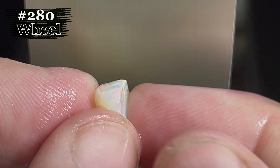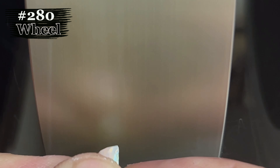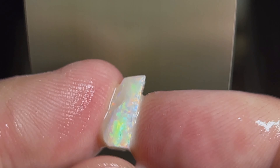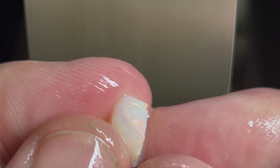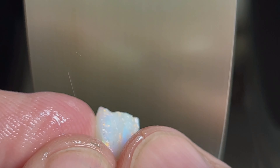We're still working on the 220 wheel here. This opal should be a pretty straightforward cut. We also have the Mineral Mine segment coming up a little bit later in the show, so stay tuned for that as we work the opal down.